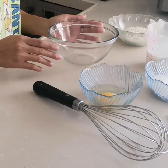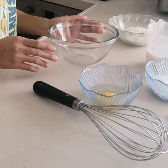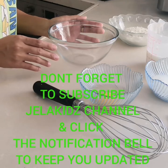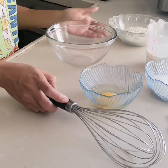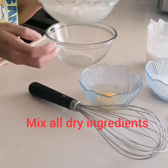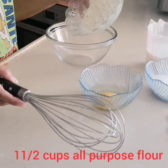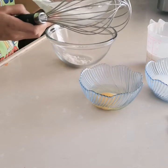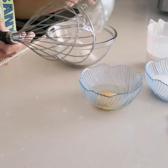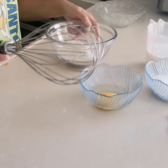Good morning friends, today I'm gonna cook my quick and easy pancake recipe. In a big bowl, put the dry ingredients — all-purpose flour, 1 and 1/2 cups. You need to separate the dry ingredients from the wet ingredients.